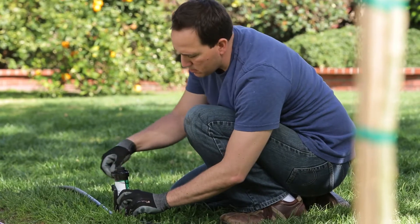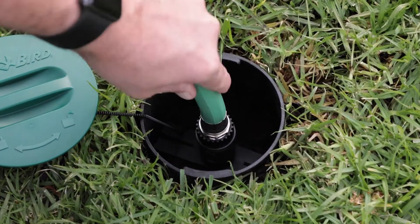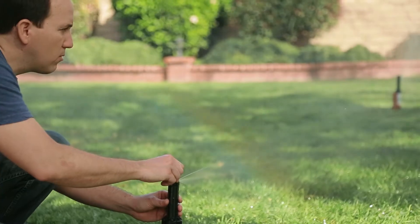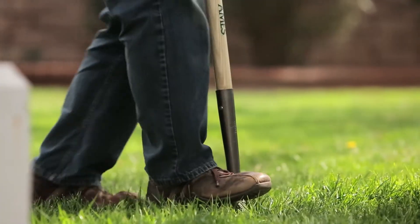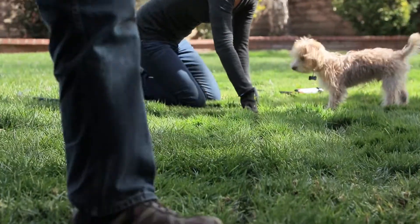To test your sprinklers, secure them to the plastic stakes. Connect a garden hose to the click and go quick connector and turn on the system. You can easily adjust the coverage and spray distance with a screwdriver. Use a flat blade shovel to cut slots in your lawn, then bury the tubing and sprinklers.